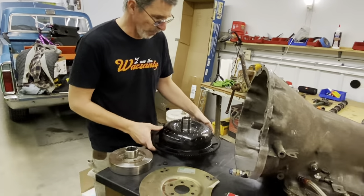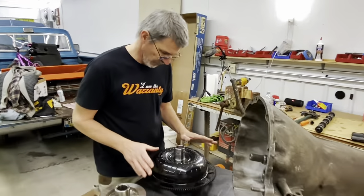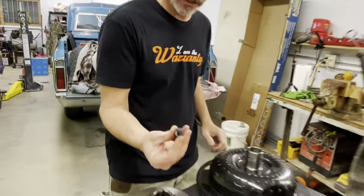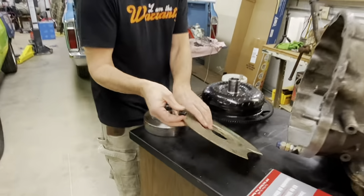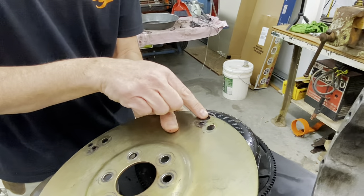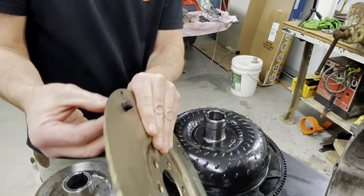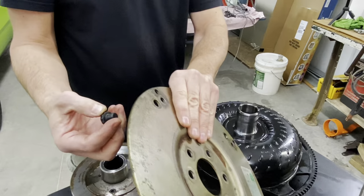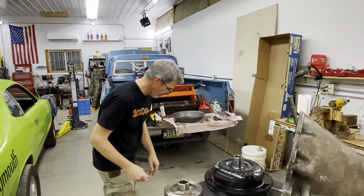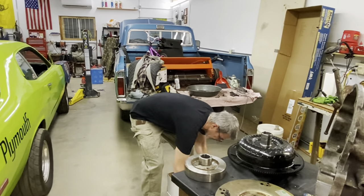This is a Pro Torque nine-and-a-half inch converter, supposed to stall up to 3,500 RPM. It's held in place with the larger 7/16 bolts. The flex plate has the 5/16 holes for 11-inch and 10-inch converters, and then for the bigger converters it has the bigger bolt hole - so I didn't have to buy anything different when I changed converters. We tend to flash about 4,400 RPM with it. Pretty happy with this converter.